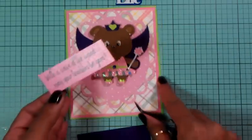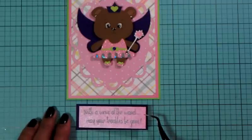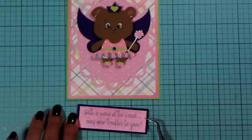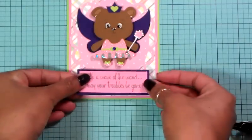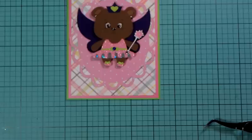I want to center this as close to the middle as I can. That looks really good right there. I'm going to pop it up — yes, I'll pop it up, it looks really good popped up. I just need to find my pop dots — I know they're around here somewhere. I'll just get another one since I don't see the ones I had; they're probably on the floor.